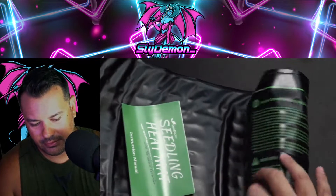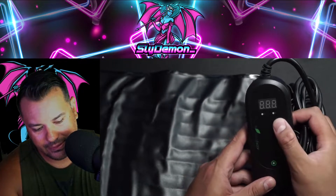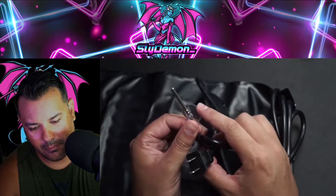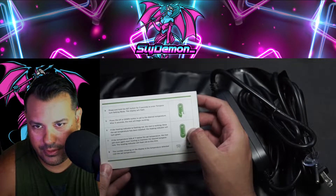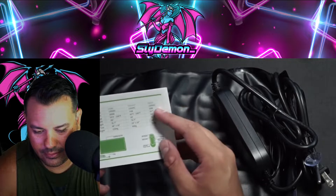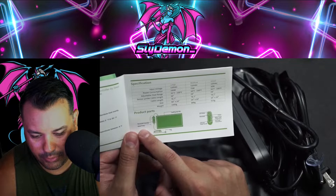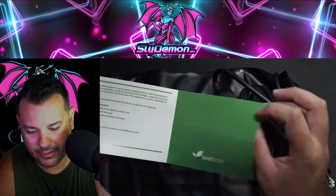Alright, so we unravel it. We got a cord. The cool thing about this — you can set the temperature, set up, set down, power button there. Got the plug. And it looks like it's also got a thermometer sensor right here. Instructions right here, very useful. I think this is a small mat. It goes up to 108 degrees Fahrenheit — very nice. Mat, plug, sensor probe, thermostat controller. Okay, LED display — that's what we have.